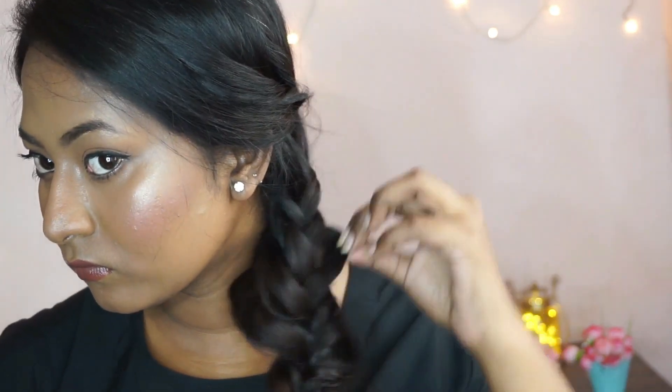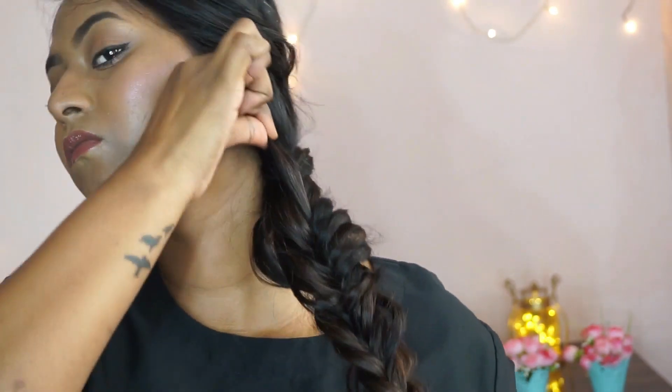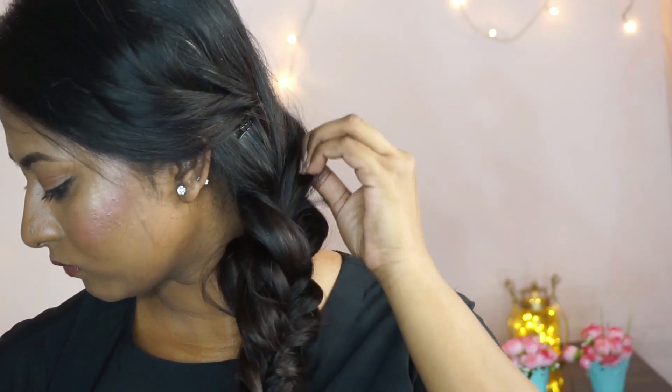Once I'm done with the braiding, I'm going to secure it with a small rubber band. Then I'm going to start pulling out a few pieces of hair from the braid to make it look bigger and voluminous. It doesn't have to be neat — the idea of this hairstyle is to keep it messy.